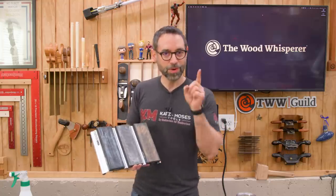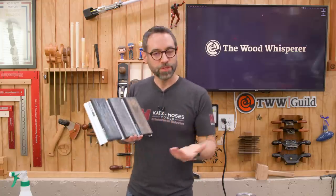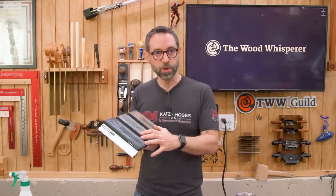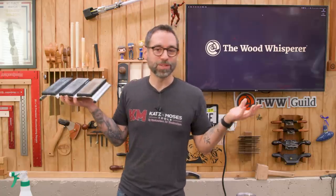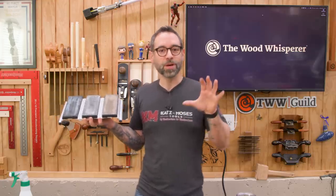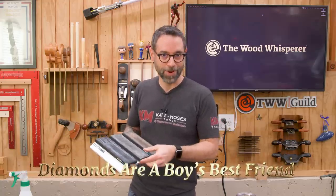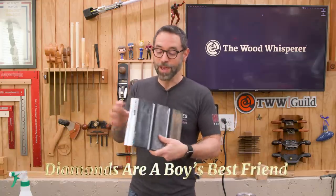If you stuck around this long to the end of the video, I've got a special reward for you. A lot of times when I receive products like this for review and I don't actually need them, I will give them away — and that's what we're going to do. It's a great sharpening system, but I don't think it's enough to displace what I currently use — I'm very invested in my Shapton stone setup and I like it a lot. But I do think this is going to serve someone very well. To enter the giveaway, leave a comment and include the phrase: "diamonds are a boy's best friend." I will pick a winner a few days later.